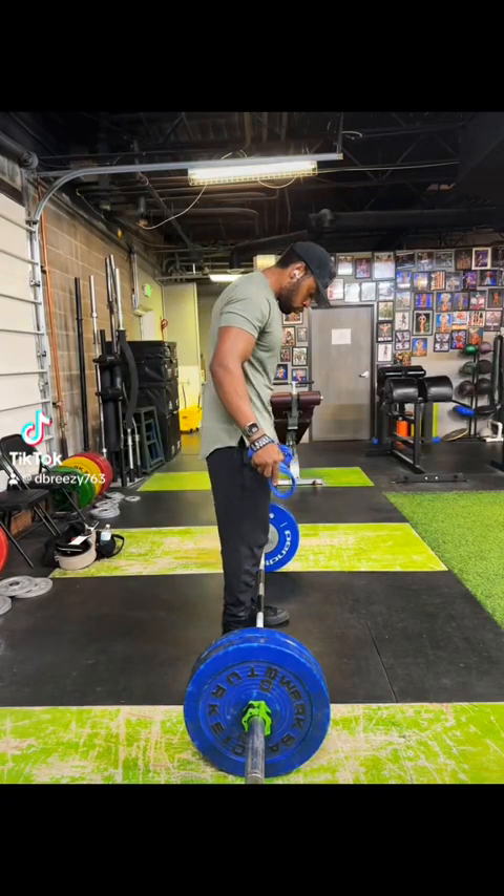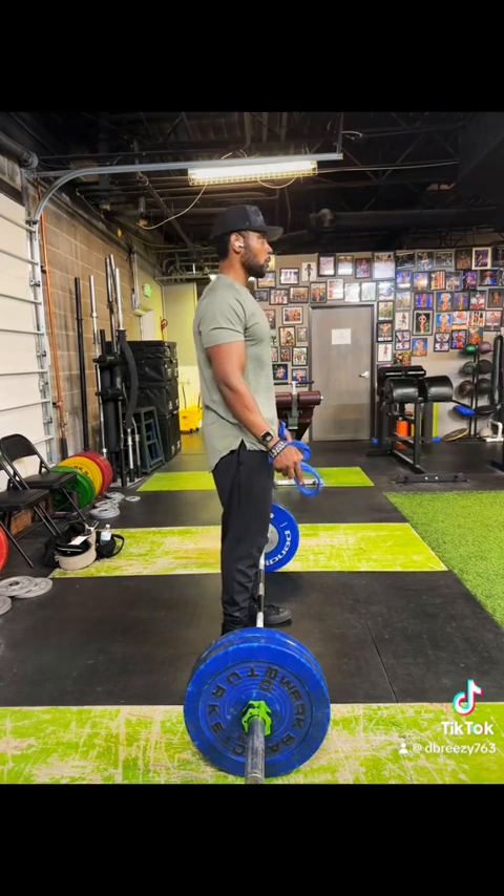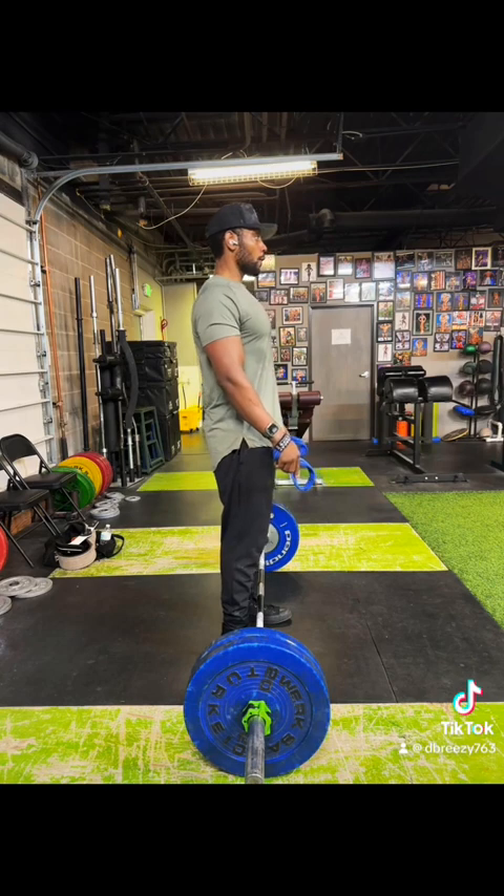So we're back at it again with some rowing. Now, I know what you guys are thinking — what the fuck, Denzel, you already did deadlifts today. Why are you also doing bent over rows?